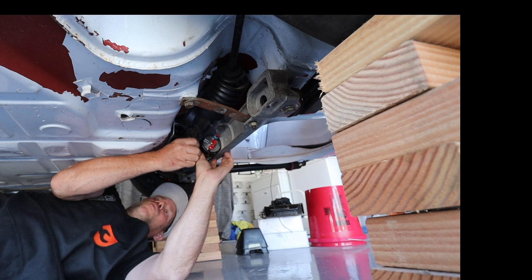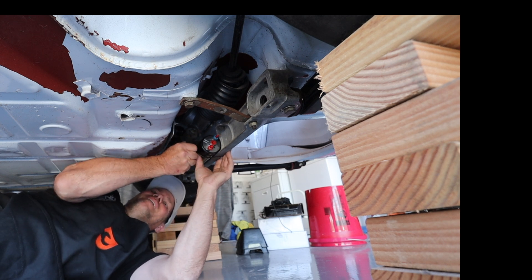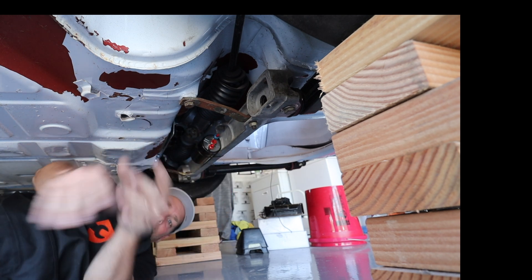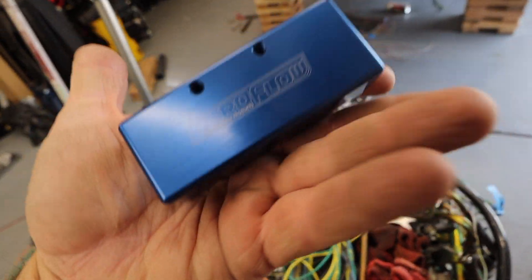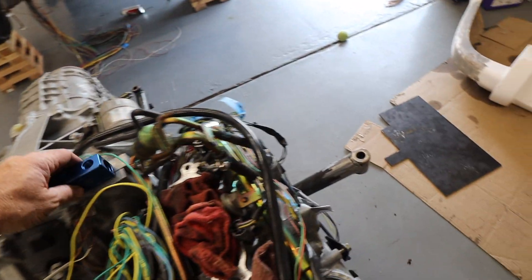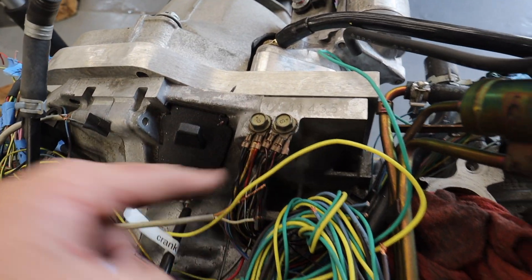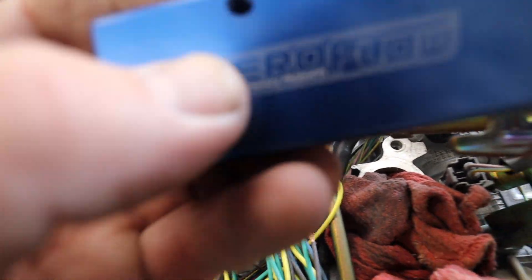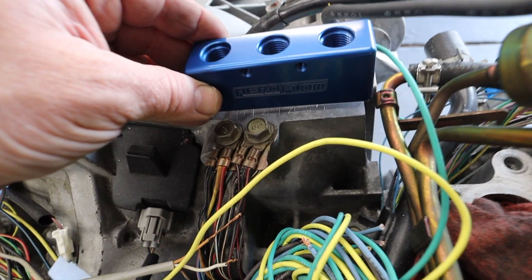I got it — that's basically where it's going to go. Step one complete. The next thing I want to do is mount this fuel distribution block to the engine. I think it's going to go somewhere right around here. I'm going to use these two holes and then make some sort of L bracket using these existing holes on the engine.